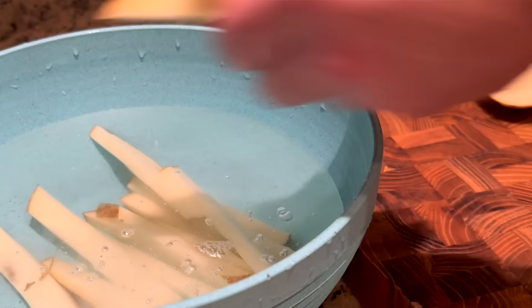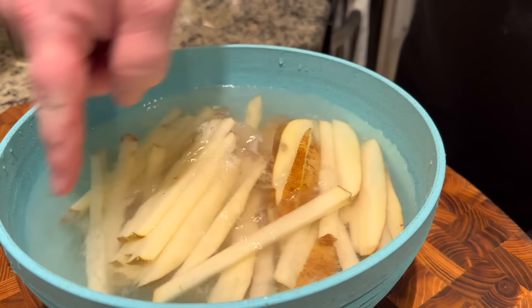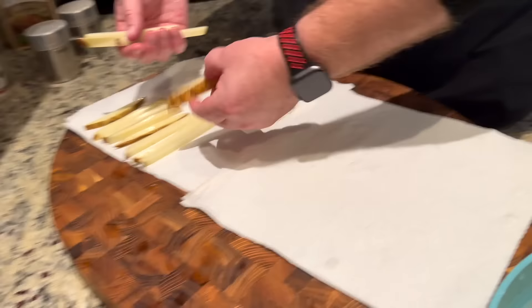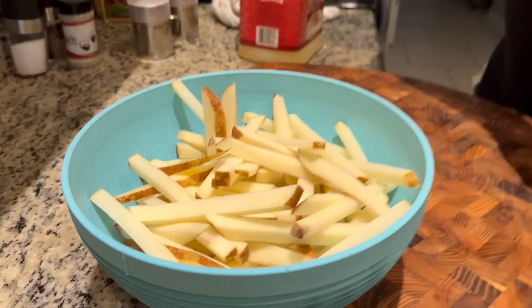Once they were all cut up, we needed to get the starchiness off the potato, so we put them in a bowl of water. One thing we've done in the past is parboil them — putting the bowl of fries in the microwave for a minute or two — but today we're just showing a very basic, simple way. You can see the water is a little cloudy; that's the starch pulling off the potatoes. Once done rinsing, we laid them out on paper towels to dry, patted them dry, and let them sit for about 10 minutes to get completely dry.